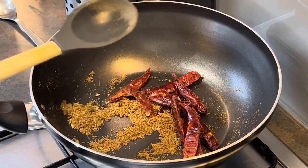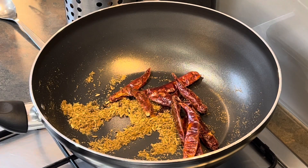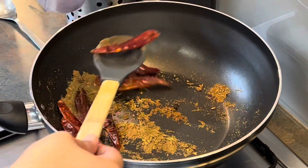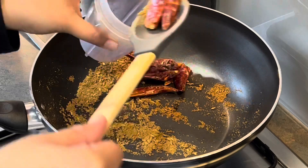After about three to four minutes I notice them starting to change color, and at that point I use a spatula to transfer them into a blender.